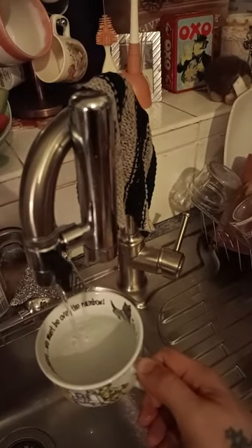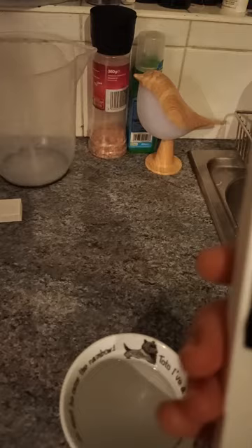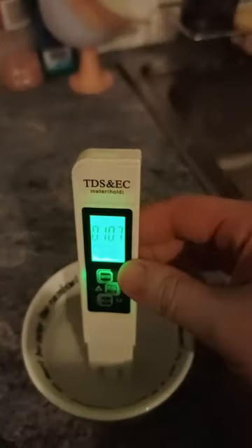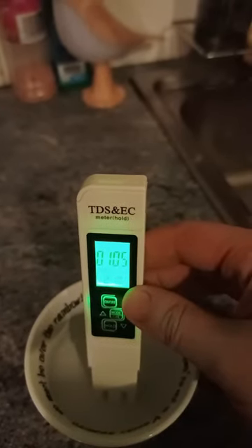We've also got a filter on here, but it reads the same result — there's not much difference. The tap water is reading about 105 to 106 on the tester.